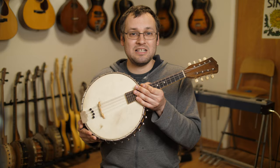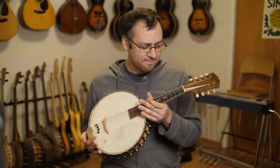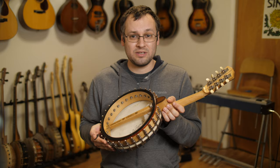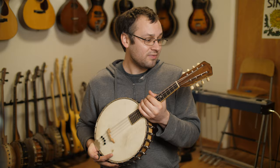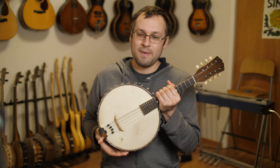While there are companies making new mandolin banjos, it's much more common to find old ones these days. The heyday of the mandolin banjo was probably the teens through the early 30s. This is a Vega mandolin banjo — Vega was an instrument company that made banjos, mandolins, and guitars for quite a while. This one's probably from the 20s, tuned just like a mandolin: GDAE.